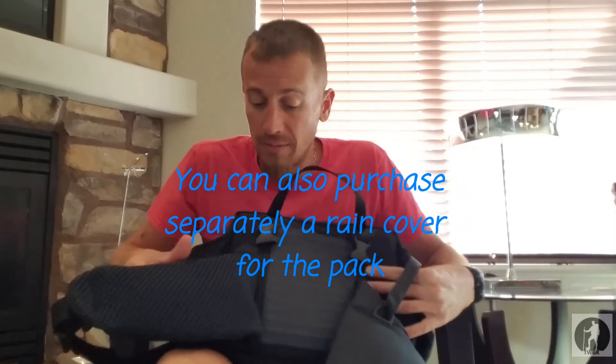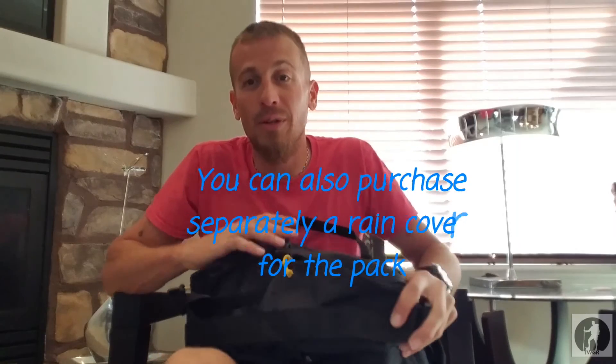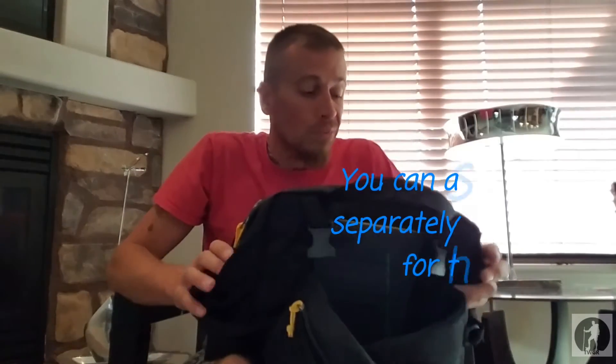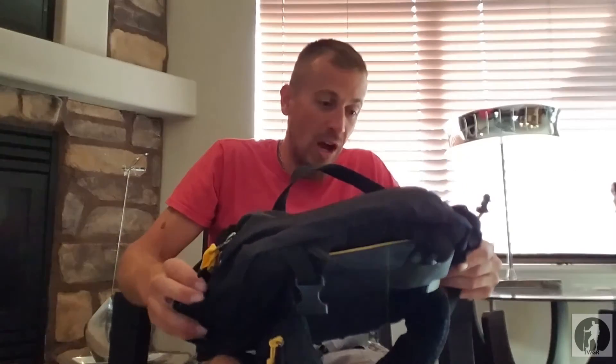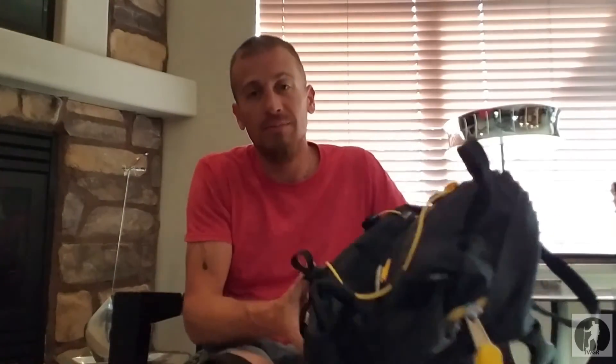All in all guys, I am digging this pack so far. I'm going to get it out in the field very soon and give it a shot. I'm very excited to have it. New gear is always exciting — love it. Let's get into some specs guys.